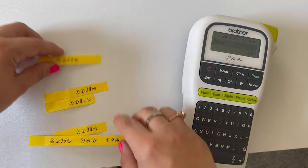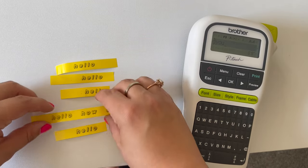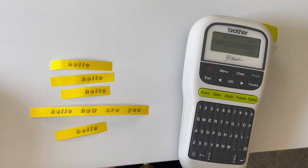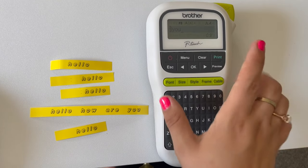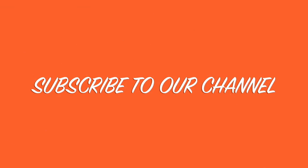So again, this is full margins, half, narrow, and chain — with the PTH 110. Hopefully you found that video helpful. Please thumbs up this video and subscribe to our channel so you don't miss out on what we do next with this PTH 110 label maker. Thanks for watching. Bye bye!